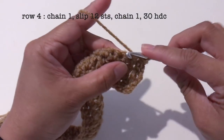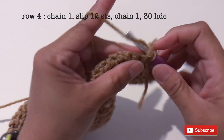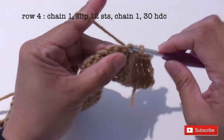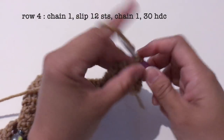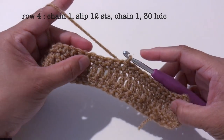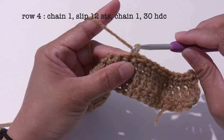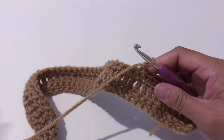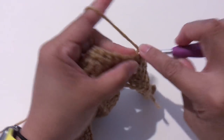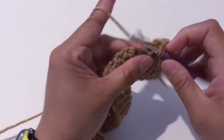Counting out 12 slip stitches: 2, 3, 4, 5, 6, 7, 8, 9, 10, 11, and 12. Now I'm going to chain 1 and make 30 half double crochet, starting from the stitch next to the chain 1. I'll see you once I'm done with 30 half double crochet.